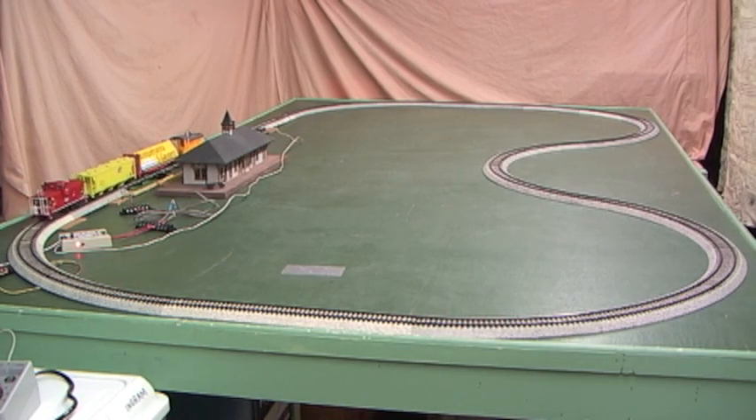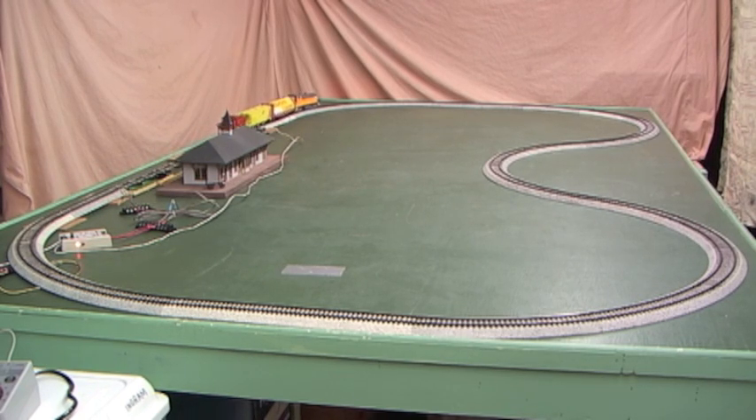And there it is — the blinking red on the status light, which means it's slowing down. Here's a demonstration of two laps around before the station stop happens. We could program it for three laps around, four laps around, five laps around, up to a maximum of ten laps around the loop before it makes the station stop.